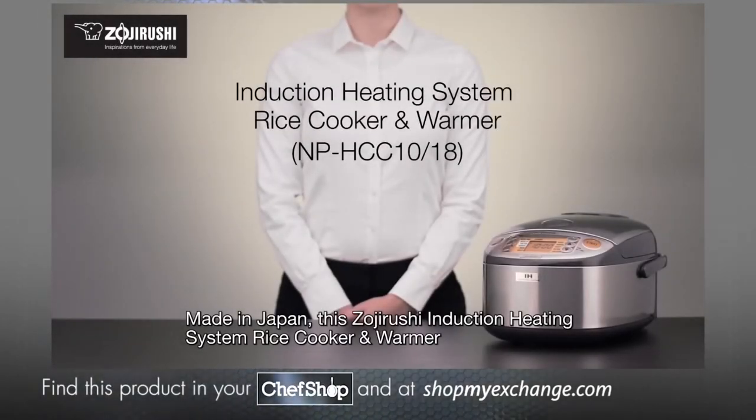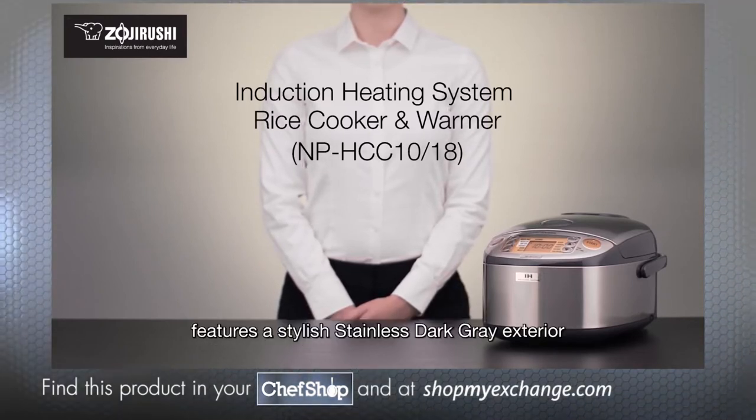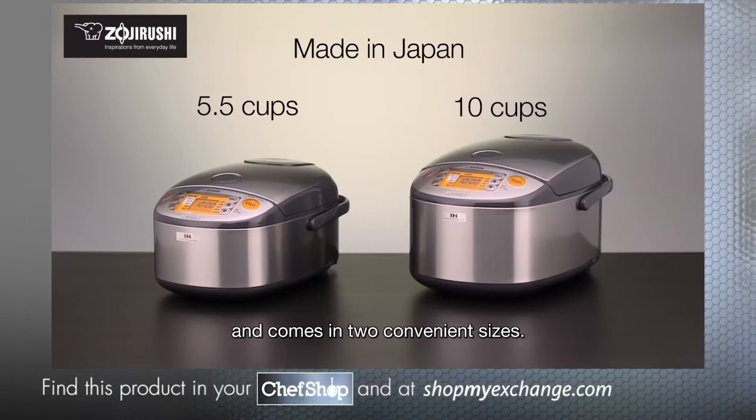Made in Japan, this Zojirushi Induction Heating System Rice Cooker & Warmer features a stylish stainless dark gray exterior and comes in two convenient sizes.